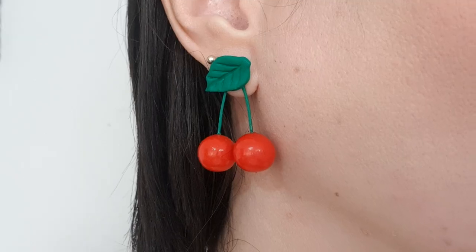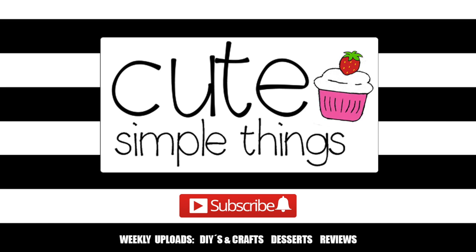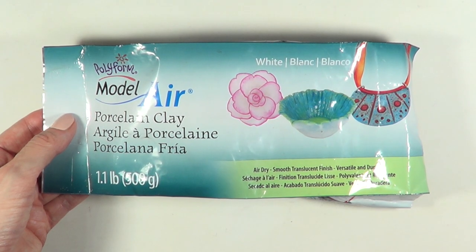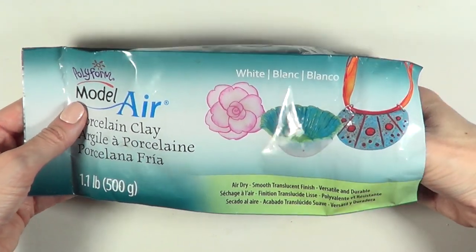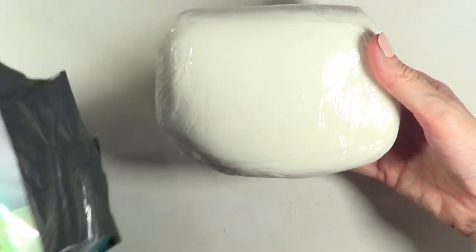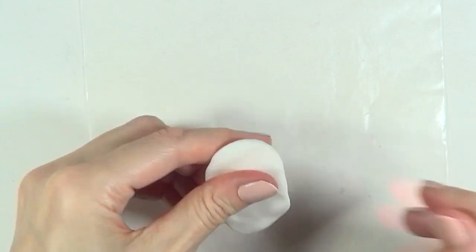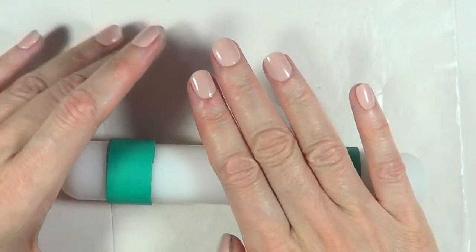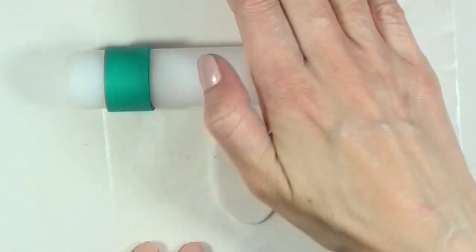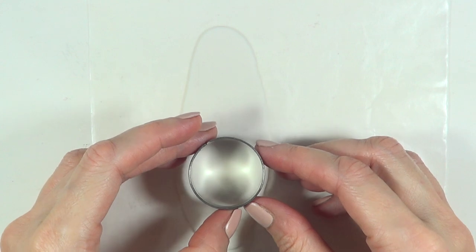Hey guys, it's Renee! Today I'm sharing how to make these cherry earrings. I'm using porcelain clay — you can use polymer clay, it's up to you. I prefer porcelain because it air-hardens without baking. I'm rolling it with my roller on wax paper, and my roller has two green rings to keep an even thickness all around.